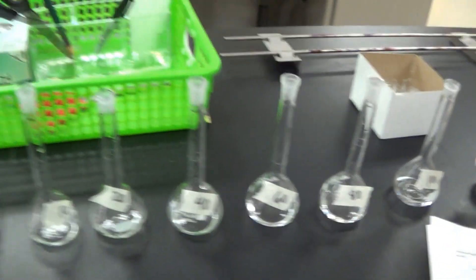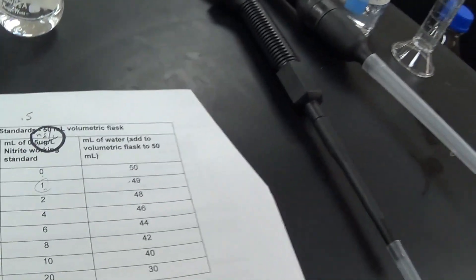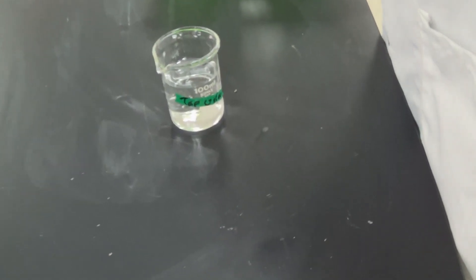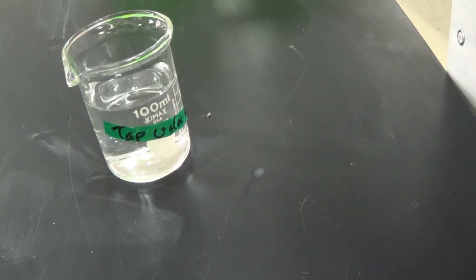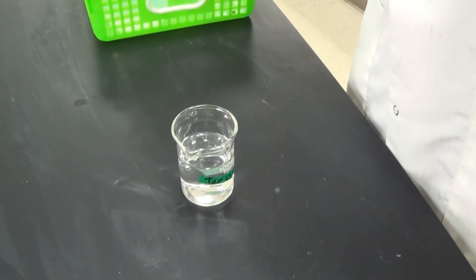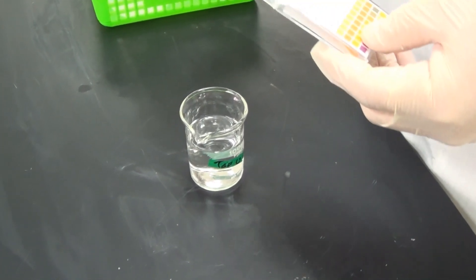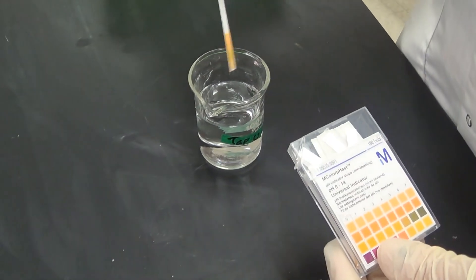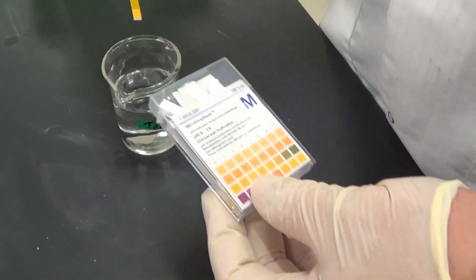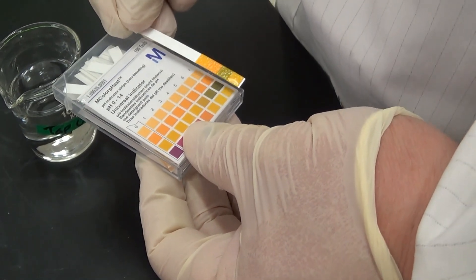Each of these we're going to fill up to 50 mLs with the DI water according to our directions. This is our test sample. Before we set it up, we need to test its pH and make sure it's between 5 and 9. It looks like it's about 6.